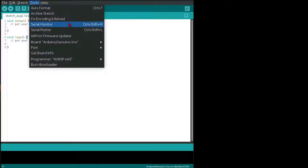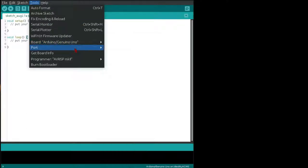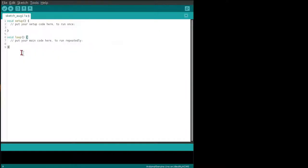Under your Tools, there's your serial monitor and your serial plotter for viewing data from your Arduino. You can change your type of Arduino with the Board option, and your port is your USB connection to the board. In here, you'll have your setup and your loop. Your setup runs once, and your loop runs continuously after that.